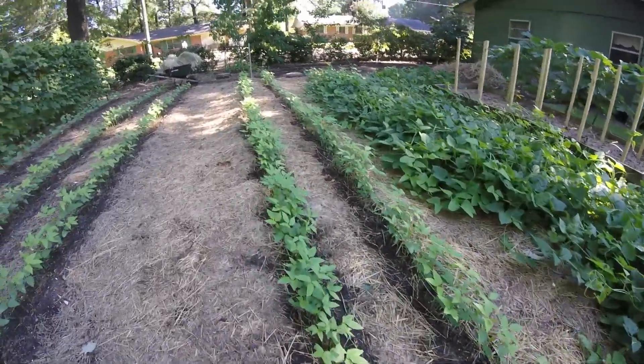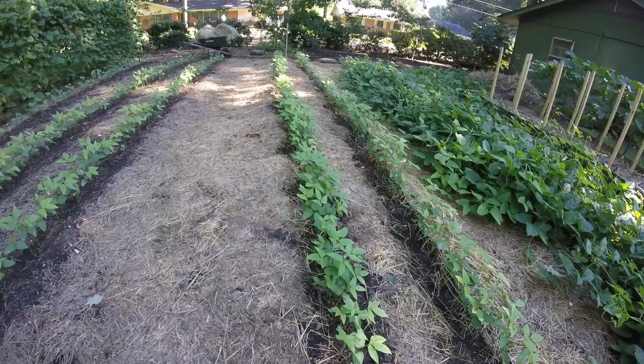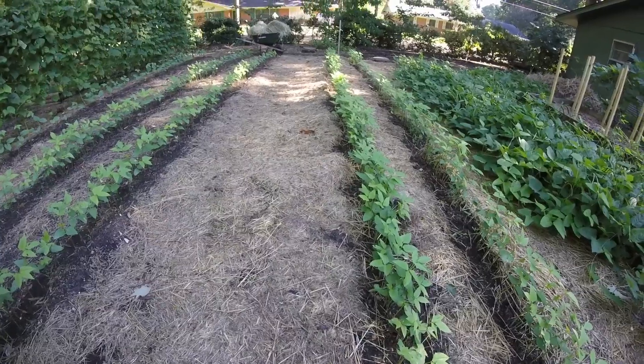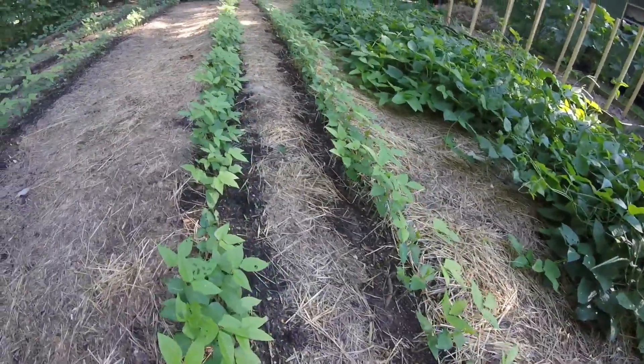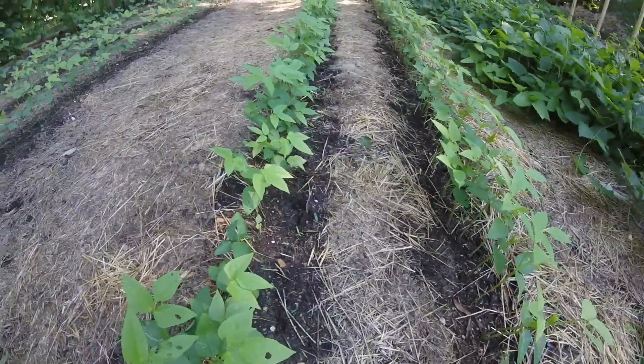I had a lot of questions about if we had problems with weeds because we used the hay and the grass clippings — weren't we just sowing weed seed? Well, it's been 14 days since we planted and I wanted to show you how well the peas are up. We have a good stand of peas all the way down the row and we have done nothing at all to this area since we planted.